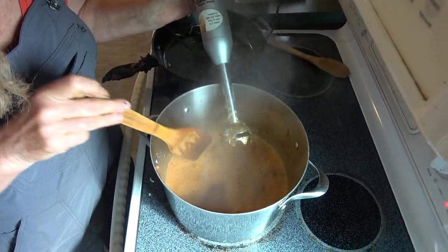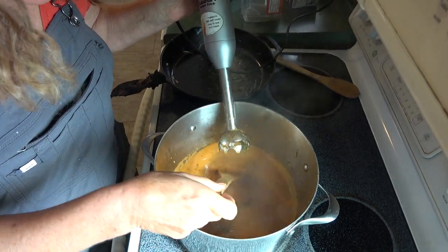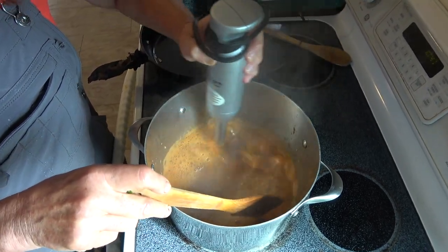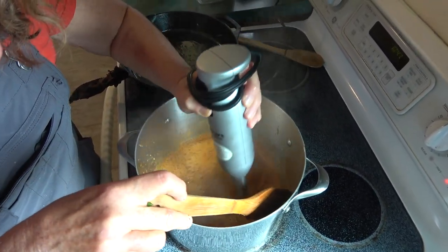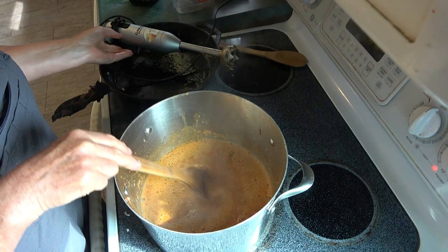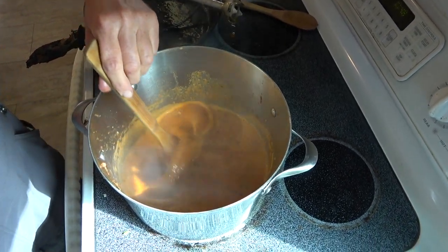Does it have to reduce? It's soup and it's pretty thick. If you didn't find it thick enough, you could add more broth; or if you found it too thick, you could reduce it. But I don't think it's too thick — I think it's pretty good. How does that look? Pretty good, right? So that's done.